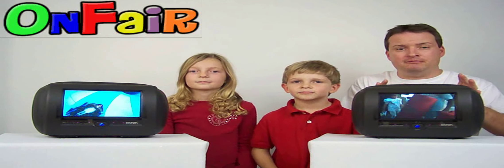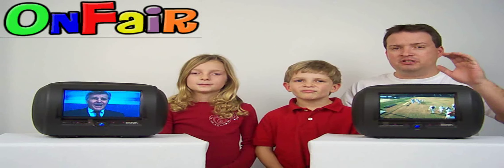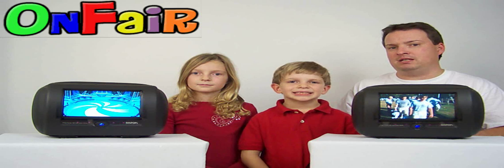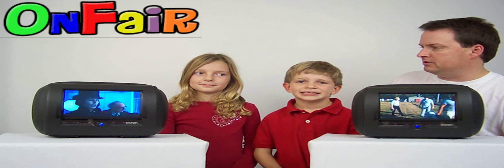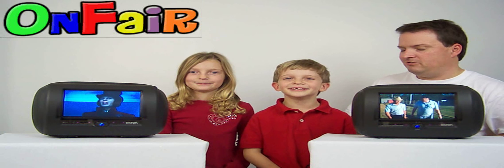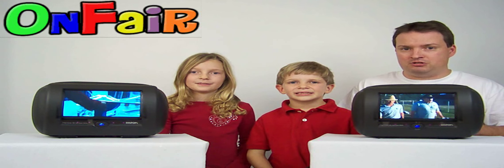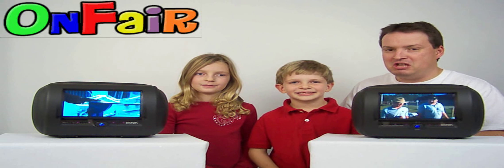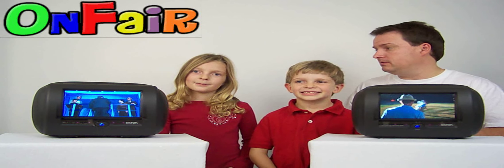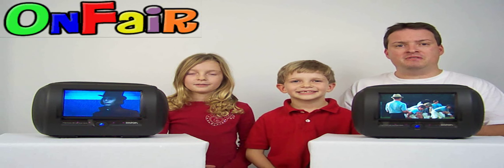We showed you a lot about these car headrest monitors but we couldn't fit everything into such a short video. You're just going to have to take our word for it that these are the top of the line when it comes to car headrest DVD monitors. We've got car headrest monitors in our car. What do you guys think of them? They're awesome. We've had them for a couple years now and they sure make those long drives seem a lot shorter for the kids and for the adults as well. Thank you for watching our video and thank you for your business.